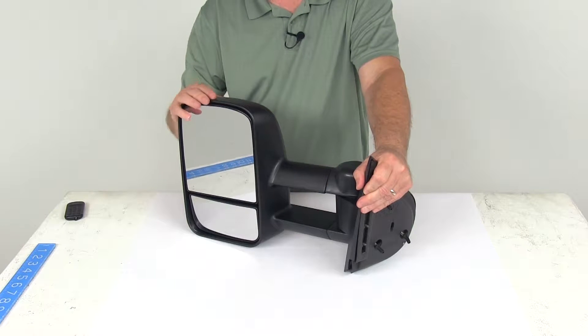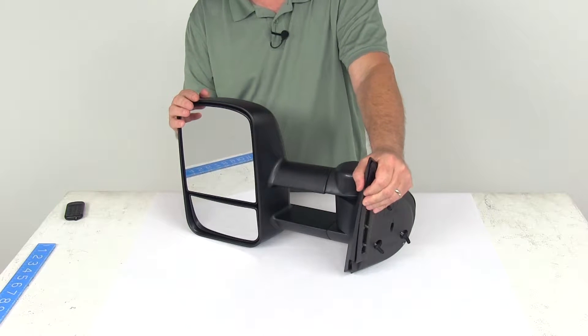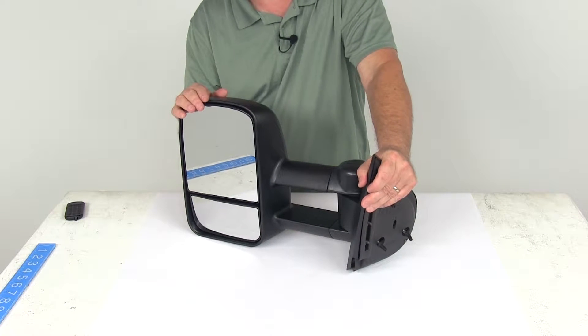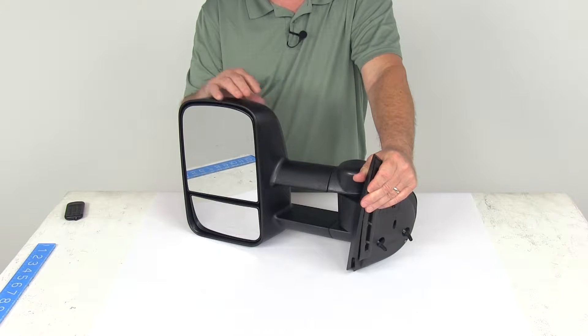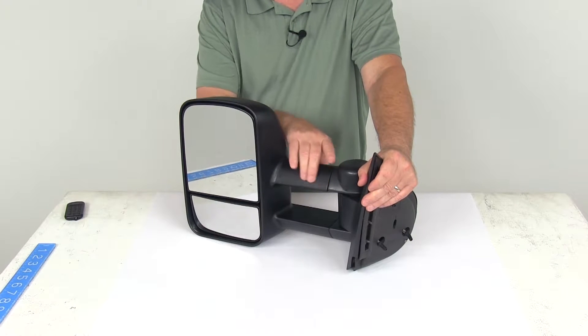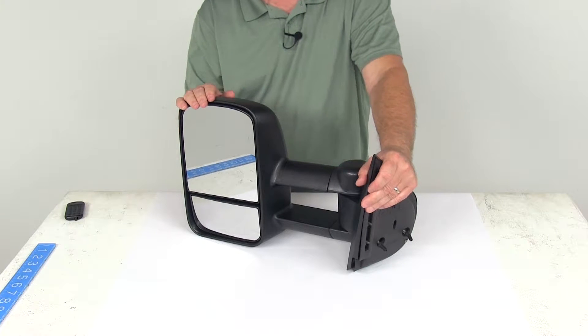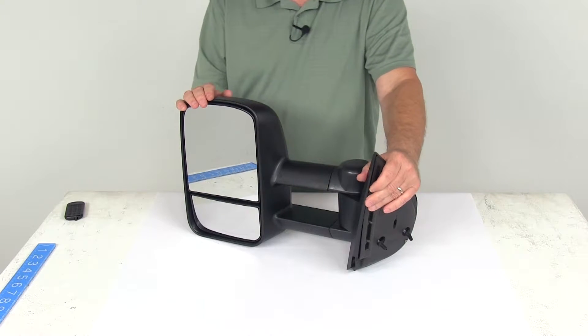This is an extendable towing mirror which will replace the factory driver side view mirror on your vehicle, so there's no reason to use any of the snap-on or strap-on towing mirrors that you constantly have to put on and take off. It has a telescoping function which makes it very easy to see around the side of your trailer so that you can safely change lanes, pass, and park.